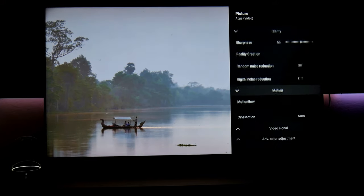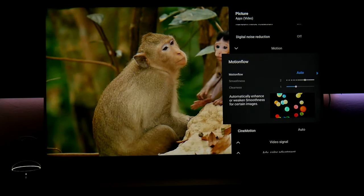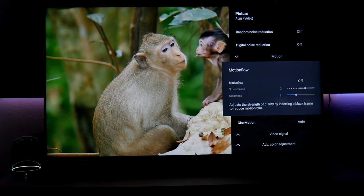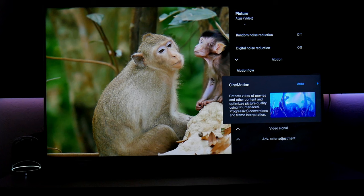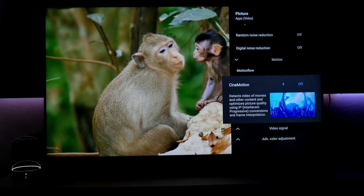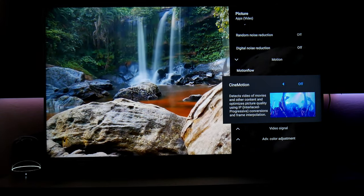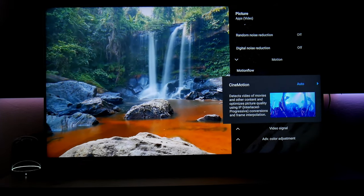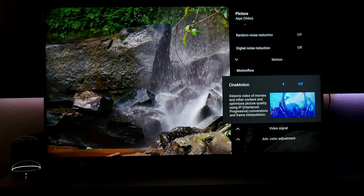This is good for this kind of content, but for movies, turn it off — otherwise movies are going to look fake. CineMotion is pretty much the same thing. I have it in automatic, but when I turn it off, it looks more realistic. It's a personal choice, but it is highly suggested to turn this off for movies.